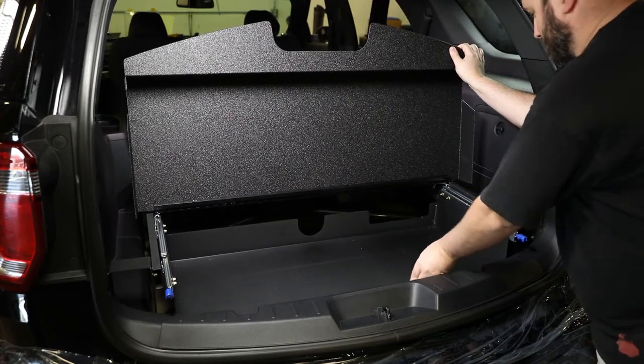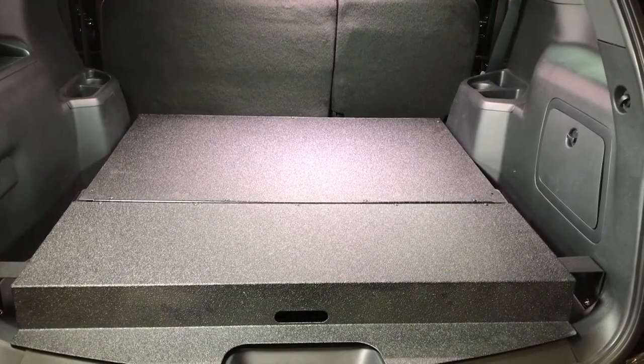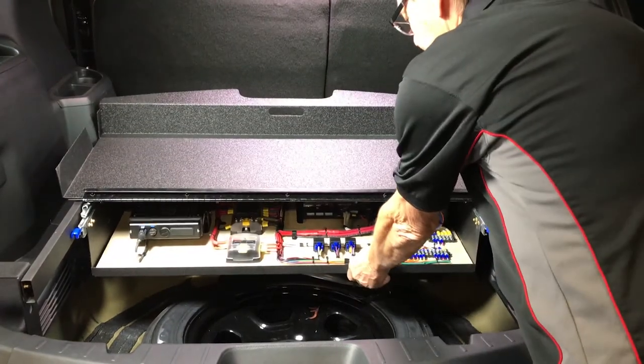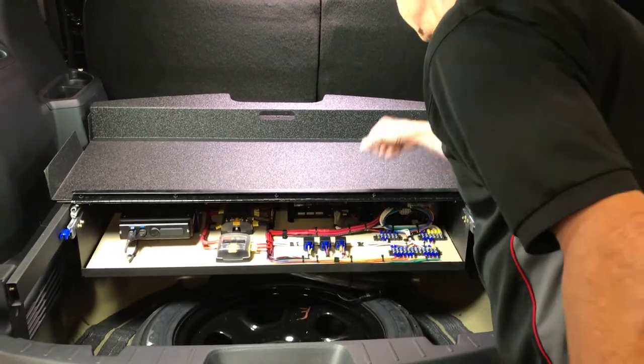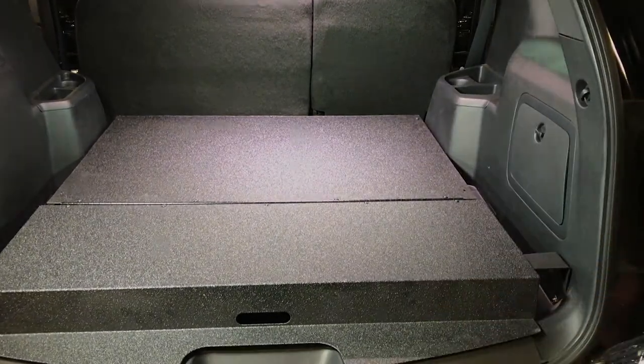The false floor electronics tray provides an additional storage platform, as well as a mounting surface that is retractable for easy access to equipment and wiring systems. This completes the installation of the Go Rhino False Floor and Electronics Tray for the 2013 to current Ford Interceptor Utility.